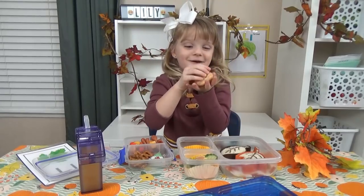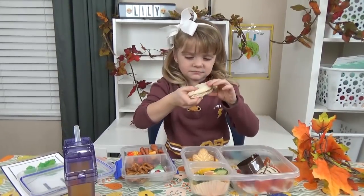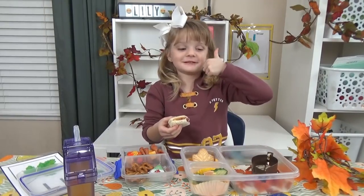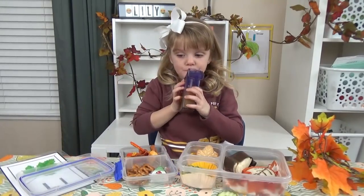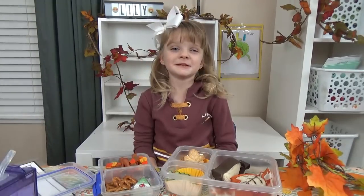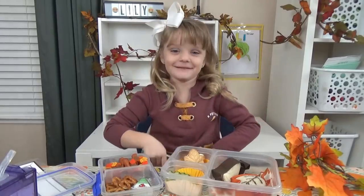This is the best part — it tastes like maple. Yum! I give this sandwich a thumbs up. It's a thumbs up. This lunch was lovely. Give this video a big thumbs up and subscribe to my channel. See you later.